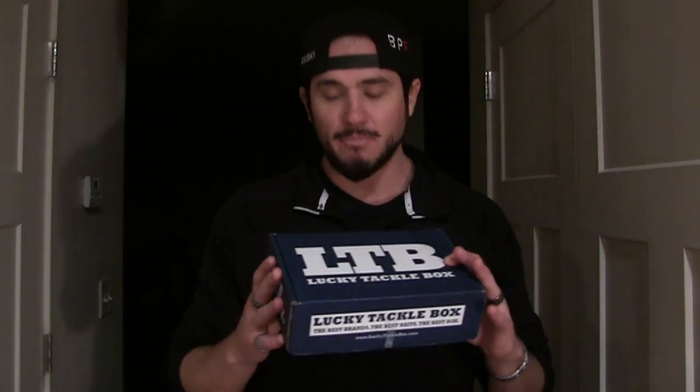Josh Bendoski here from BendoskiPowerFishing.com, just going to do a quick unboxing video. We are here at Bendoski Power Fishing. We have the Bendoski Power Fishing subscription box, and you can see us catching hundreds and hundreds of fish on the Bendoski Power Fishing box, but I also subscribed to quite a few of these other boxes. This is the Lucky Tackle Box — we're going to do an unboxing video on this; the mail came today.